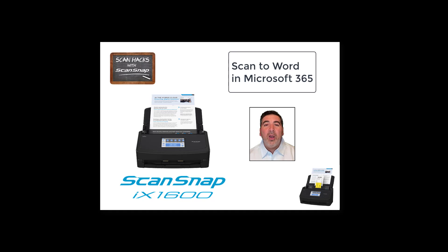In today's video, I'll show you the integration between the ScanSnap iX1600 and Word for Microsoft 365. Let's get started.